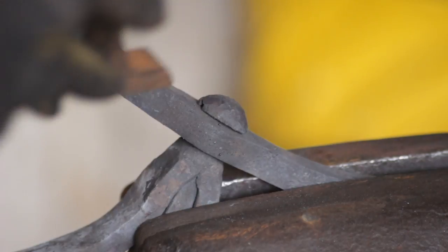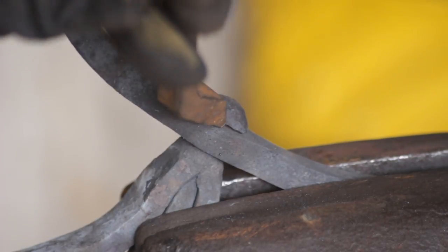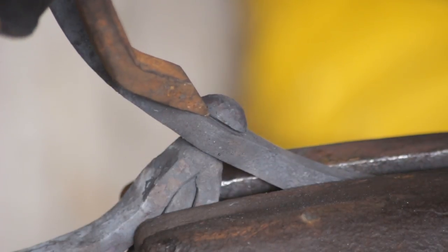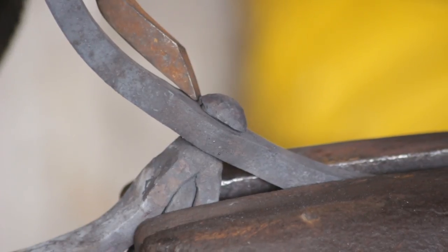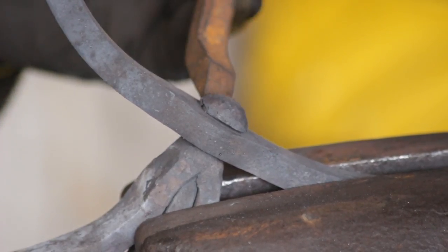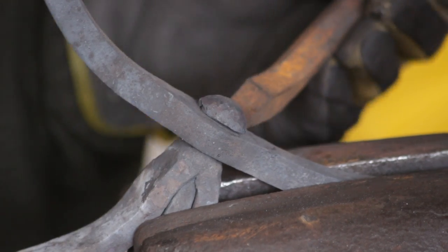Once all that's done I will take a caulking chisel, which is specifically made for rivet heads, and just dress down the underside of this peened head. That smartens it up and takes any sharp edges off.